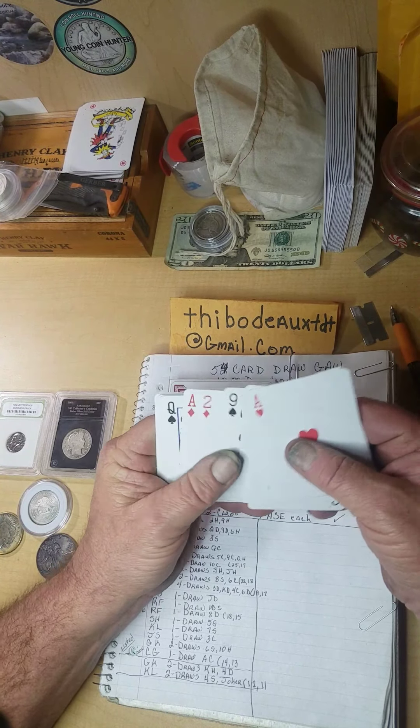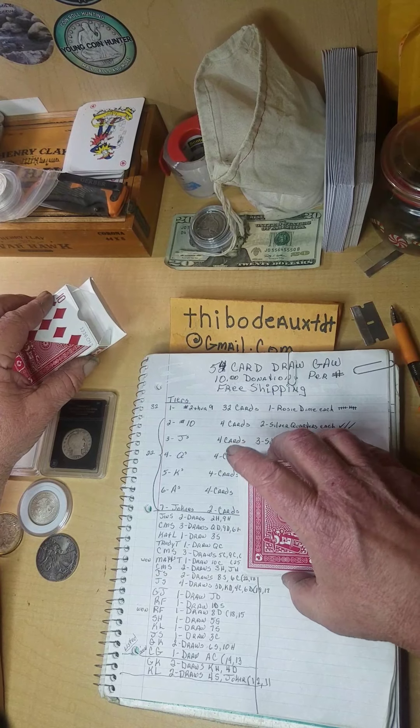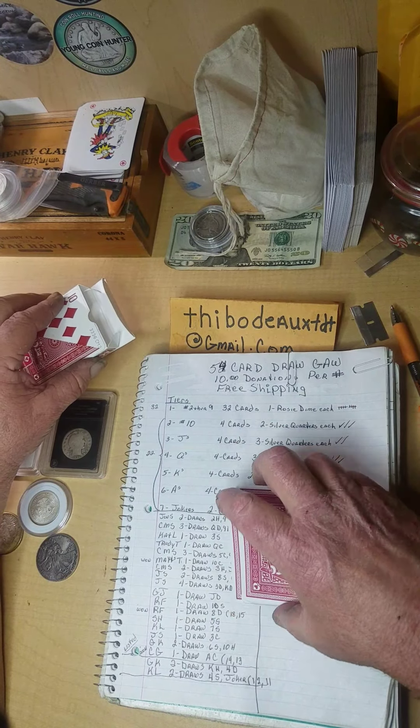If you don't know how this game is played, it's a $10 donation per cut. I shuffle and cut, and whatever's revealed, that's your card. Cards numbered 2 through 9 get you a silver rosy dime. All 4 tens get you 2 silver quarters; all 4 jacks get you 3 silver quarters; all 4 queens get you 3 40% halves; all 4 kings get you 2 90% halves. The 3 non-spade aces get a Peace dollar and the spade ace gets a Morgan. The 2 jokers get an ASE each. There are 12 low-end and 11 high-end cards left — 23 cards left in the deck.